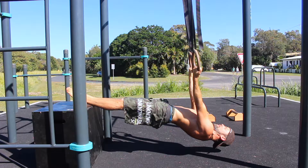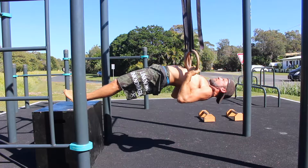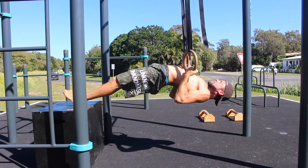The rings are set to a height where the arms are straight and the shoulders and the head are just above the floor. The height of the elevated surface should result in the body being parallel to the floor at the top of the row. When you lie back and place the feet on the elevated surface, the ring straps must be vertical.